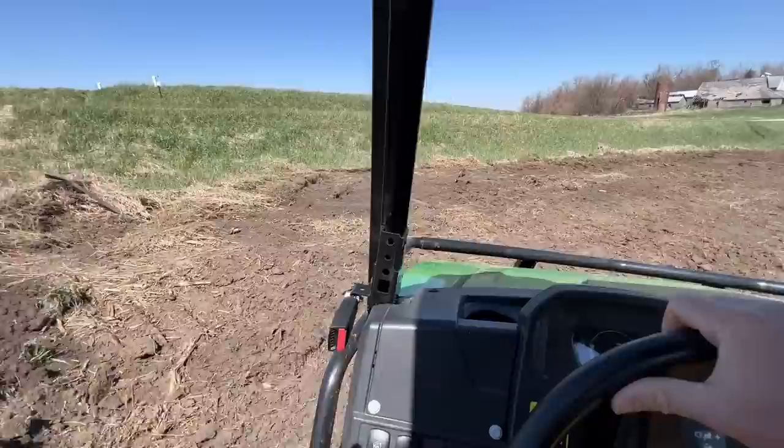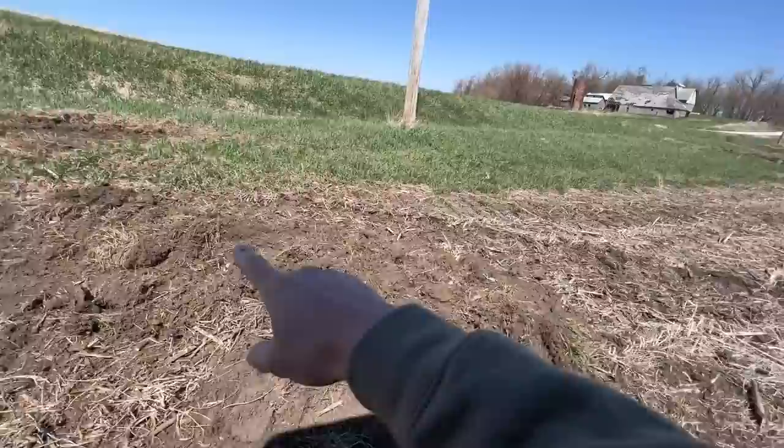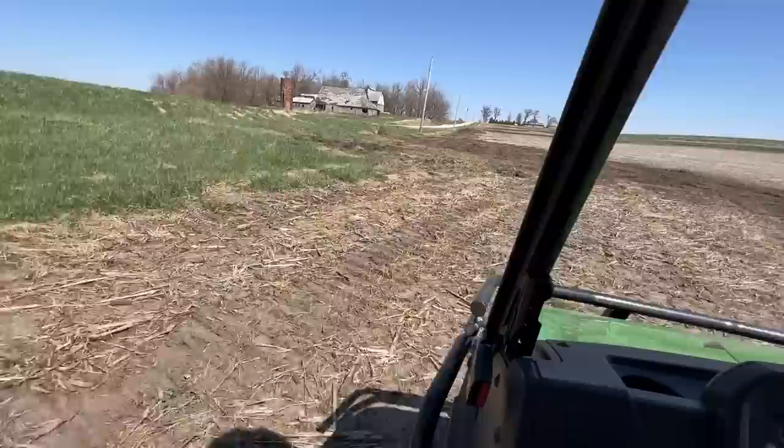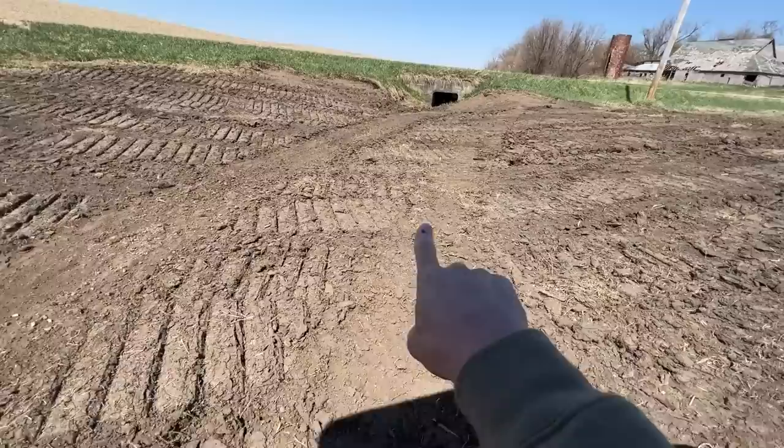The edges of our fields right along the ditches tend to get really high — they get a ridge on them. When you're coming through with the corn head, the snoot made of poly hits those ridges and you rip them off — it's like a $500 mistake every time. So I had Ron smooth up through here along this whole old fence line. Where there's another culvert coming under the road it was like a four-foot-deep ravine, which was sketchy if you got equipment in there, so he smoothed that off too.